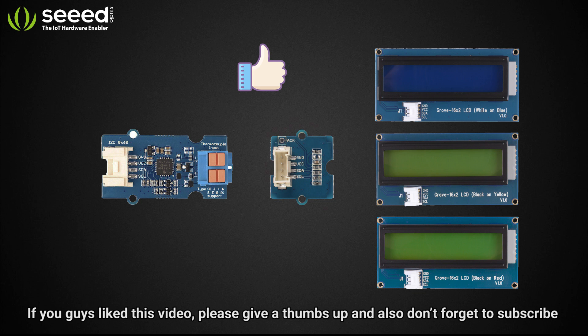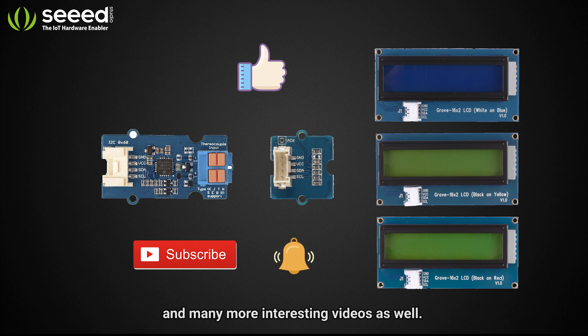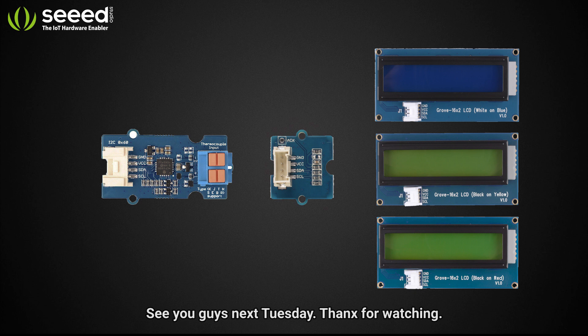If you guys like this video, please give a thumbs up, and don't forget to subscribe and press the bell icon to get notified with all our new product releases and many more interesting videos. Please visit the links below to know more about these sensors. See you guys next Tuesday — thanks for watching!